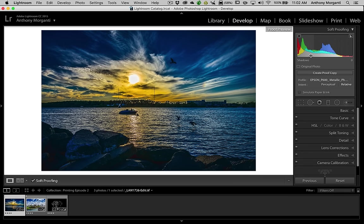What we're doing here is telling Lightroom what type of printer and what type of paper we're using. Lightroom will then attempt to display on our screen what that print will look like. And the way you tell Lightroom what type of printer and paper you're using is by using an ICC profile.